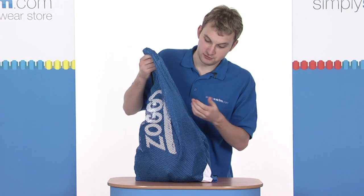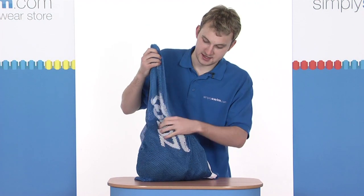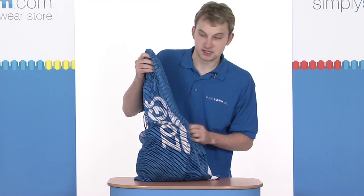With the holes in the sides here, if there is wet gear, the water will drain out through the sides and just gives whatever is on the inside — in this case, some t-shirts — some extra breathability and ventilation.